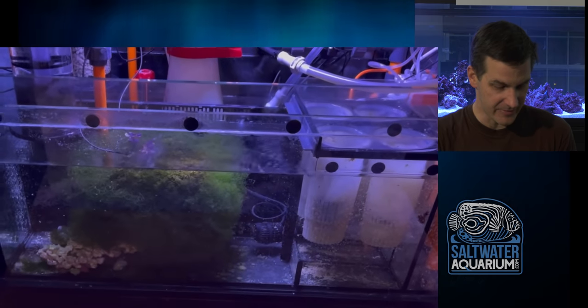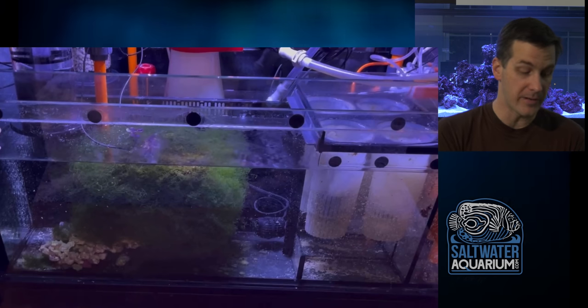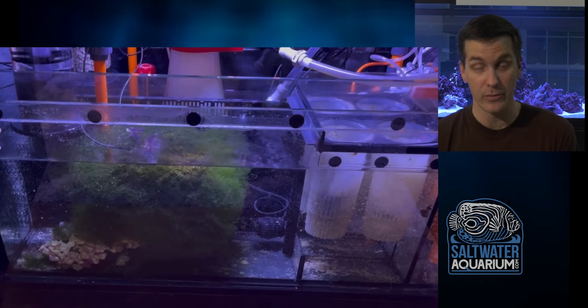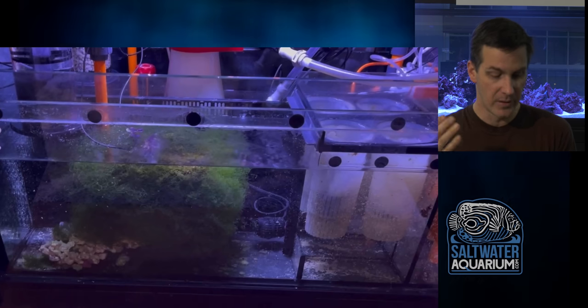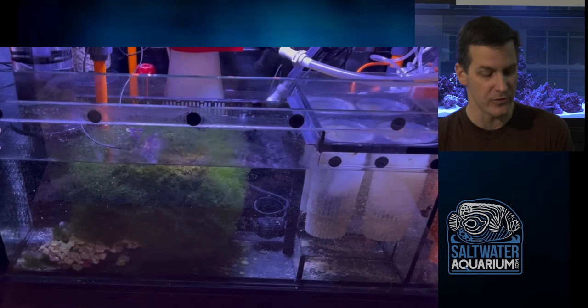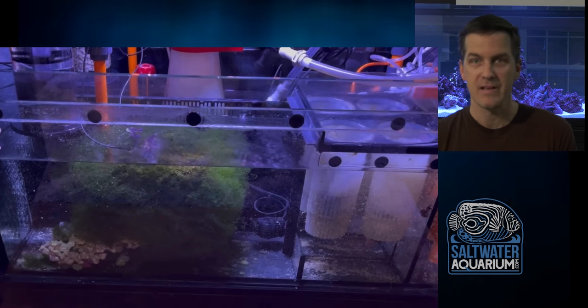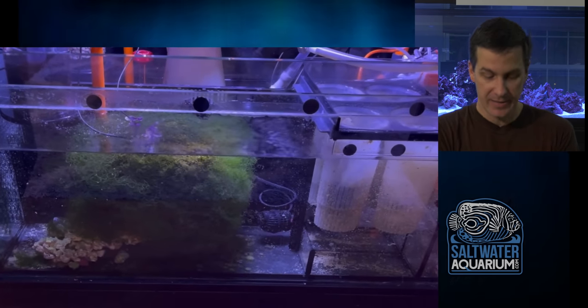Here's something I see a lot of people get hung up on: this Chaeto ball is not tumbling. Chaeto will do just fine if it isn't tumbling. Someone might say it should be tumbling to grow, but it looks like it even has a powerhead in there — it may have been tumbling at some point, but it's grown so big now it's not tumbling anymore. You don't have to tumble Chaeto for it to grow.